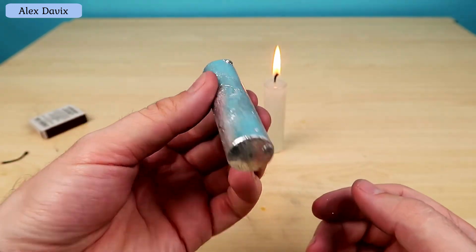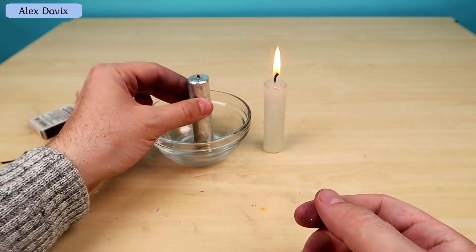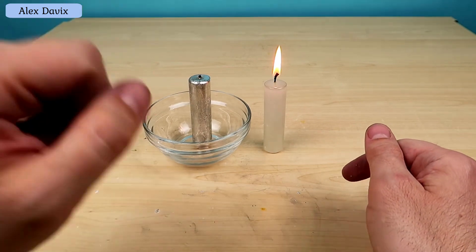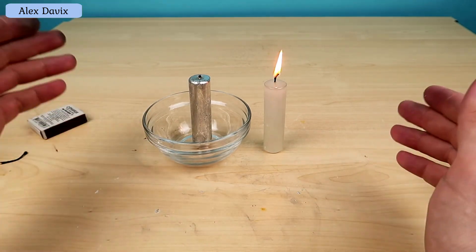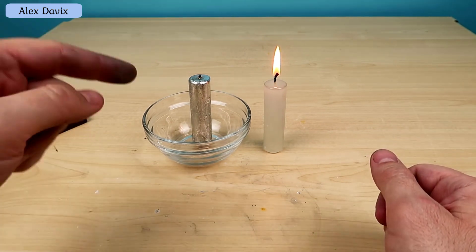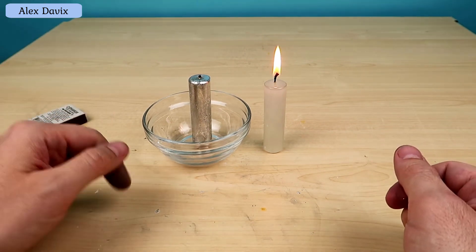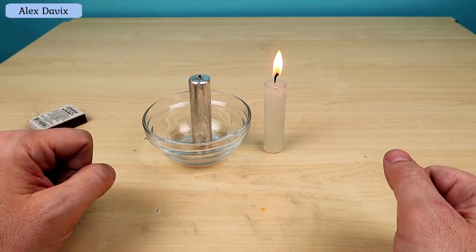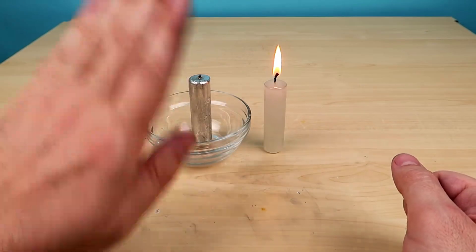In general, guys, we unfortunately did not manage to light a candle from gallium. It would have been very interesting, but on the other hand we learned a lot of new things - why a candle burns and what makes it burn. A negative result is also a result. I hope you enjoyed the video - put likes, subscribe to the channel. Until new meetings, bye bye!